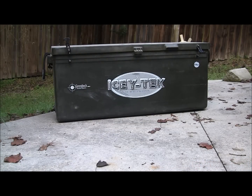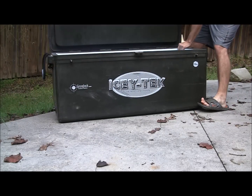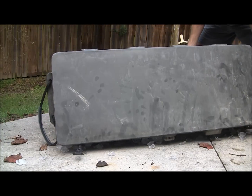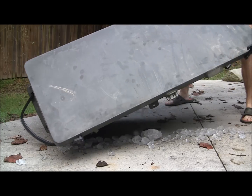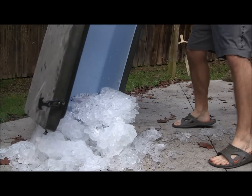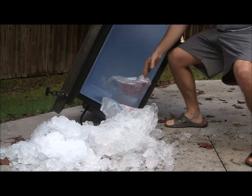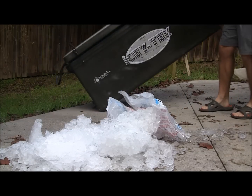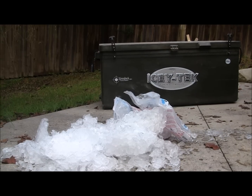What I'm going to show you now is I'm going to dump the cooler with all the ice in it and show you that it's all still frozen and that there's no water, period. There you can see there's no water — you can see all the ice still frozen solid.